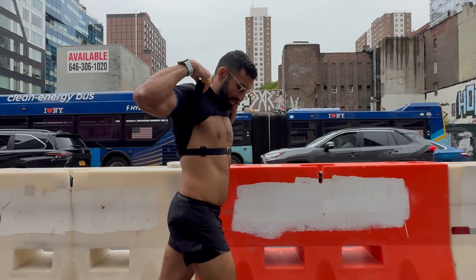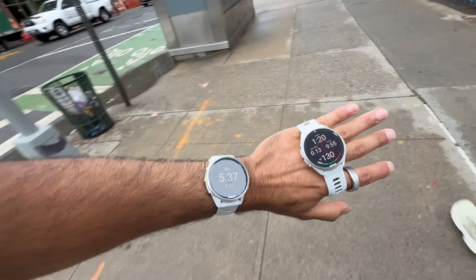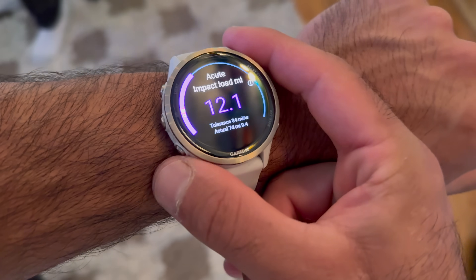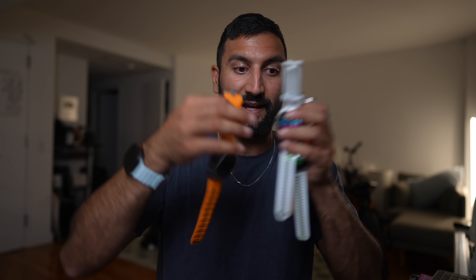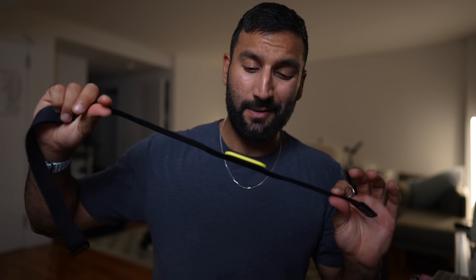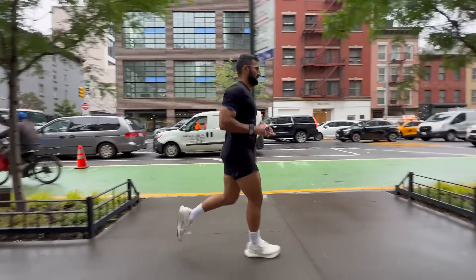The all-new Garmin Forerunner 970 and 570 are here, as well as the new heart rate strap, the HRM 600. There's a whole bunch of new features for running and triathlons. We're going to dive into what these new watches do, what's nice about them, test them out, compare them to the old 965 and the Fenix 8, look at new features with the HRM 600, and see which watch is actually best for running marathons.